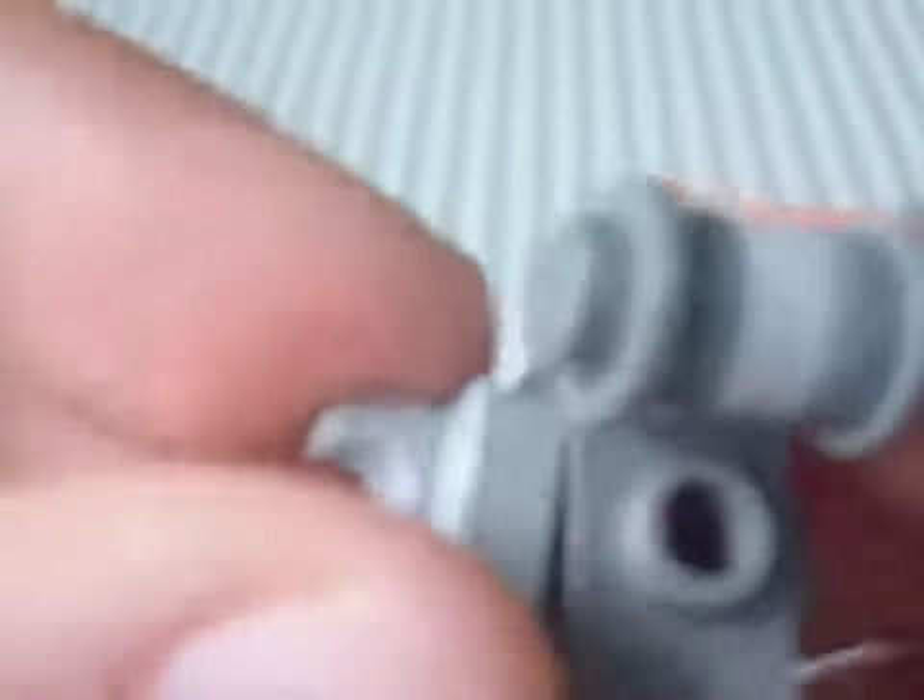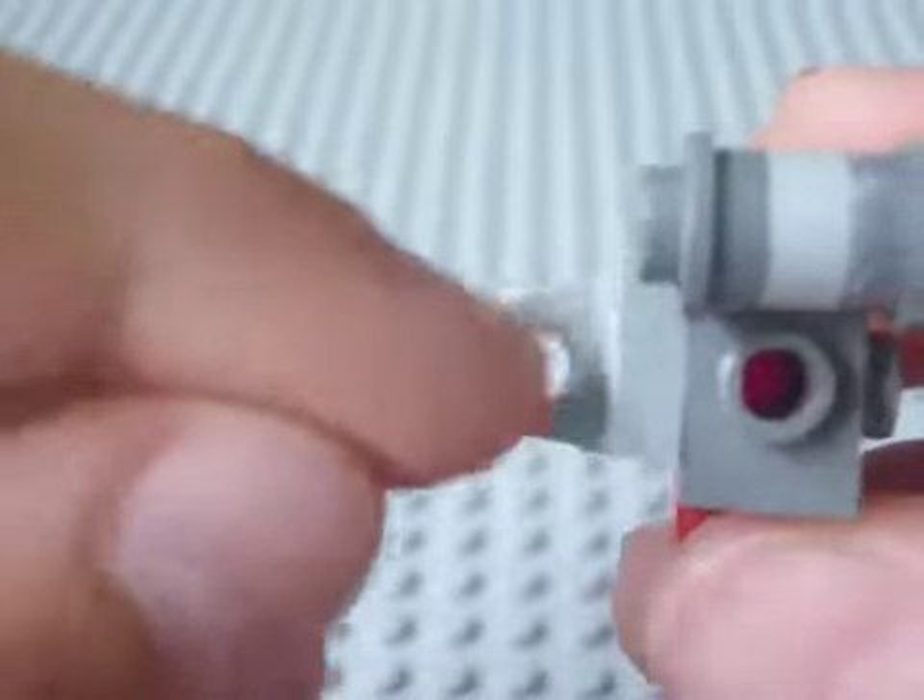First, get this little piece and put two of these on each side of it. Then get the piece with all four joiners on each side and stick the little head on the top. Next, get the red piece and put it on the back like that. Then get both of these little things and put them on so the hole is facing you — that's where the little spanners will go in.